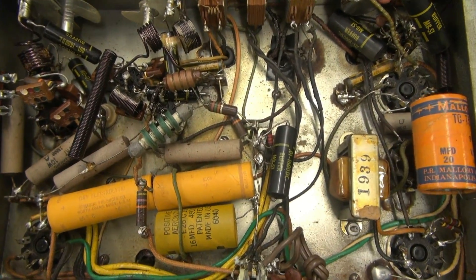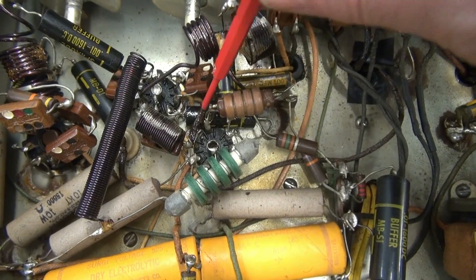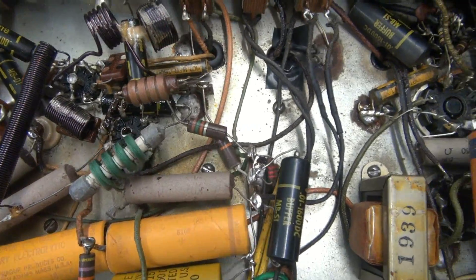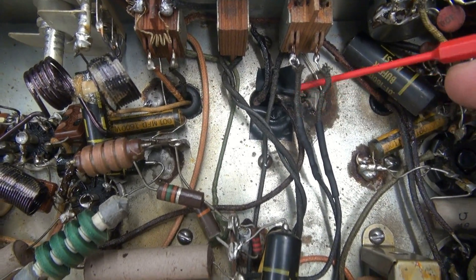Here's the bottom of the transmitter. You can see right down here we've got a cap that's extremely gooey. We've got to change that out — it's right in the oscillator, which isn't working on the transmitter. I'm going to put some electrical tape in there and fix that too.